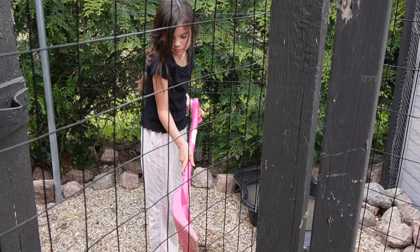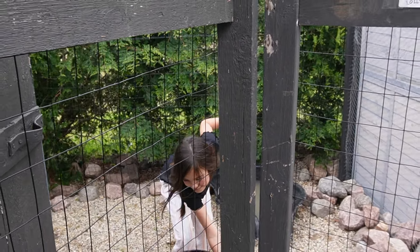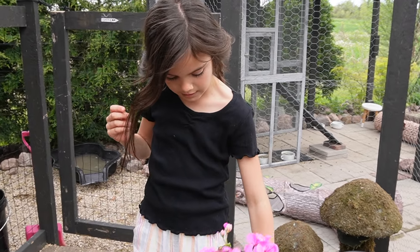Let's show everyone the flowers. Right now I'm just going to be planting some flowers.